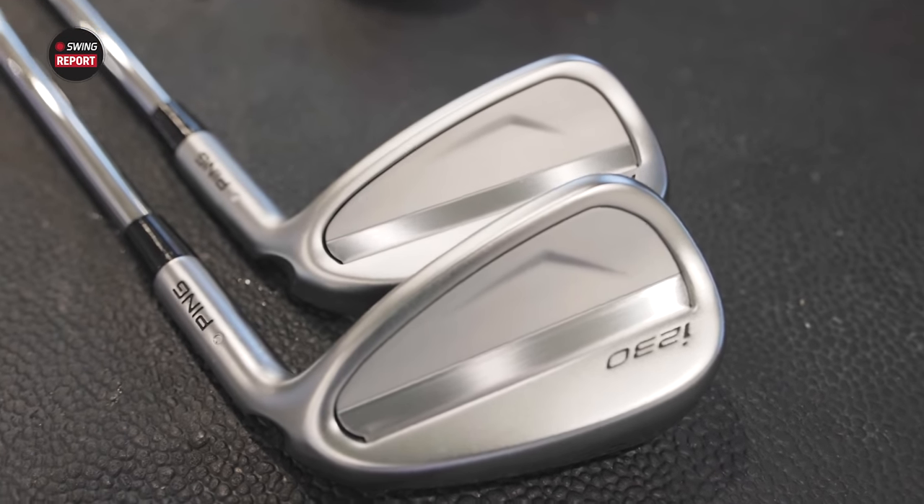Well, we're very excited for the I-230 irons. Kenton, thanks for taking the time. We're very excited to get testing in as well. Thank you again, and good luck this week here at the 3M Open.